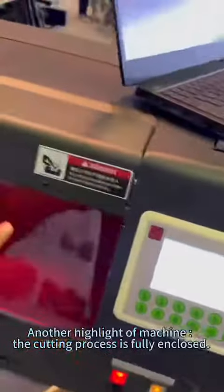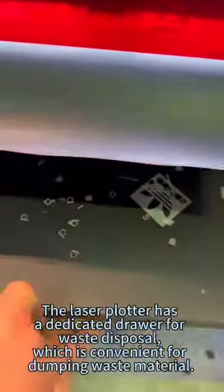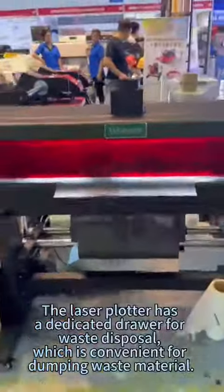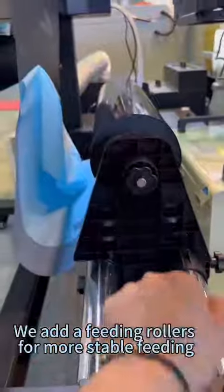Another highlight of the machine: the cutting process is fully enclosed. The laser plotter has a dedicated drawer for waste disposal, which is convenient for dumping waste material. We also added fitting rollers for more stable fitting.